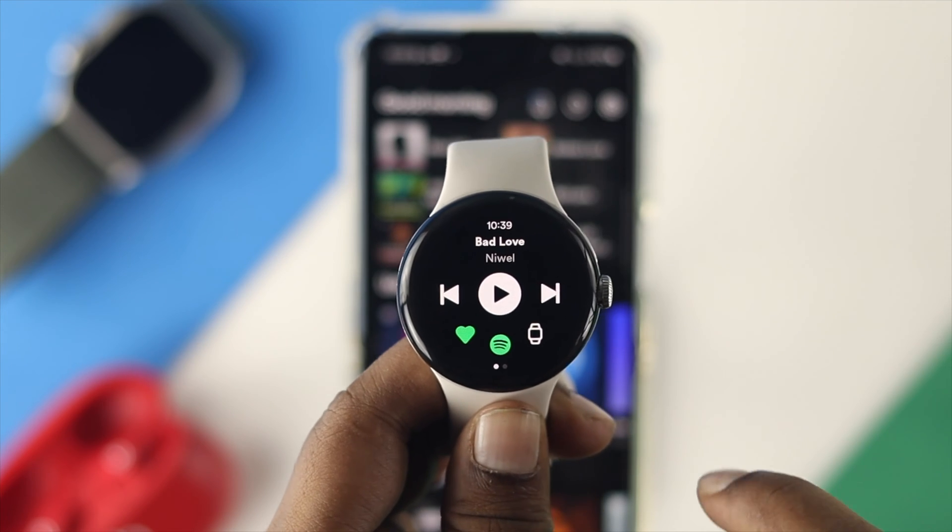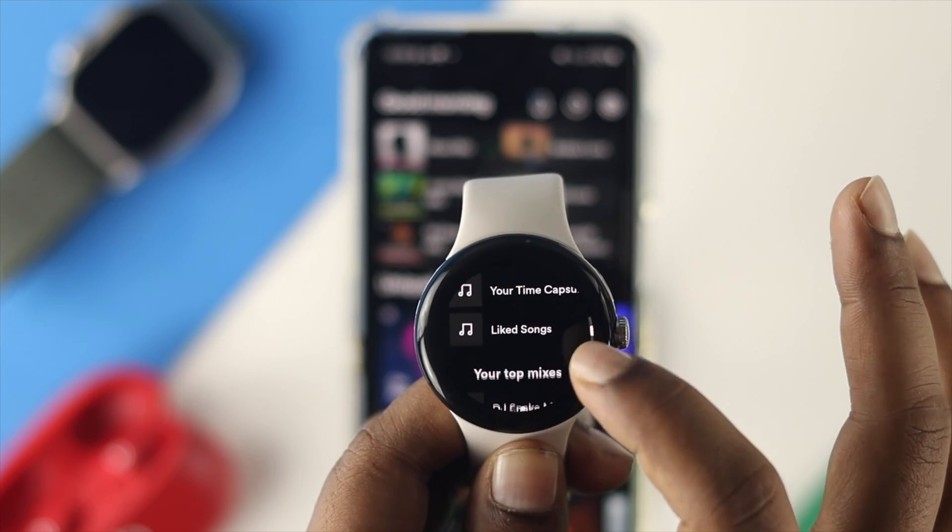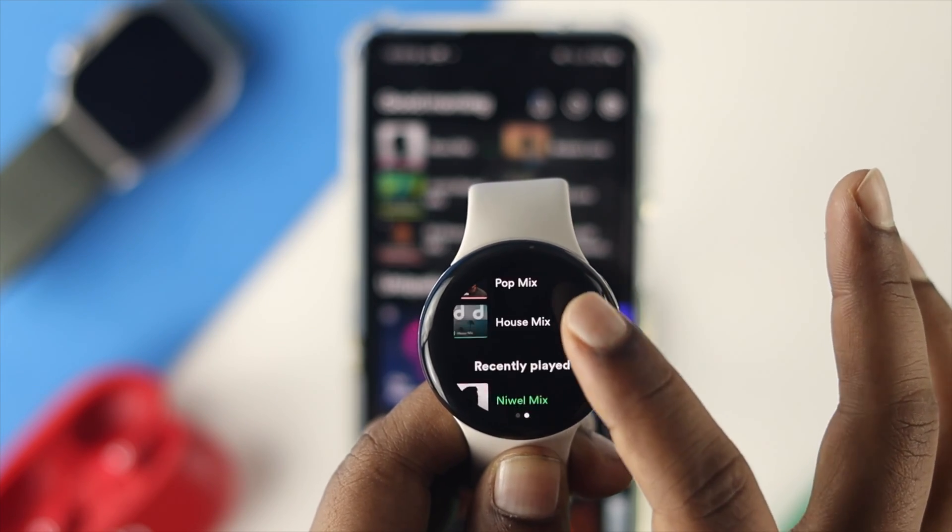Hello everybody, welcome back to the channel. Today's video will show you how to use the Spotify application directly from your Google Pixel Watch.